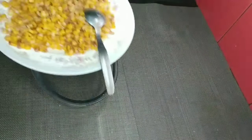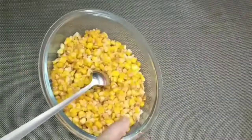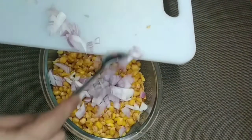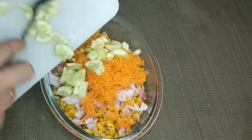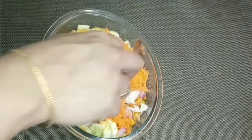I will mix it into the salad with cucumber and carrot. I will mix it all in.